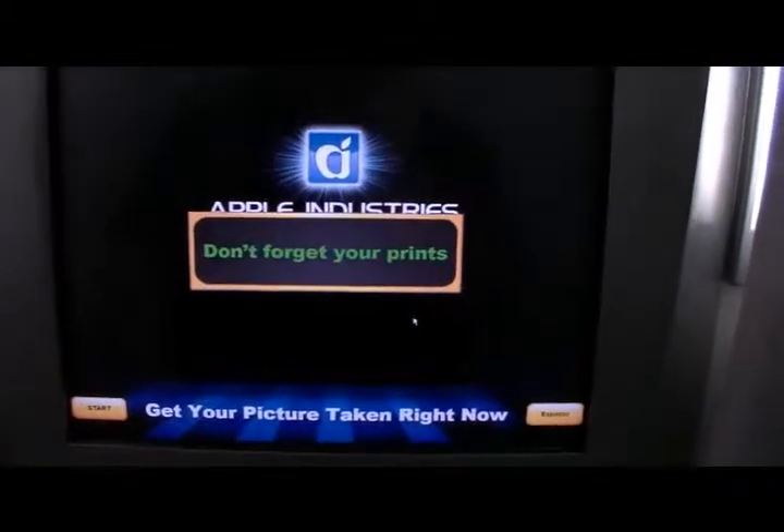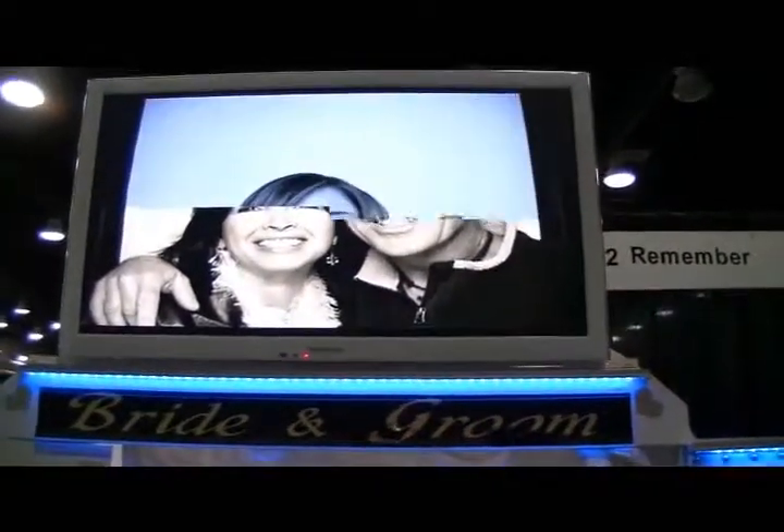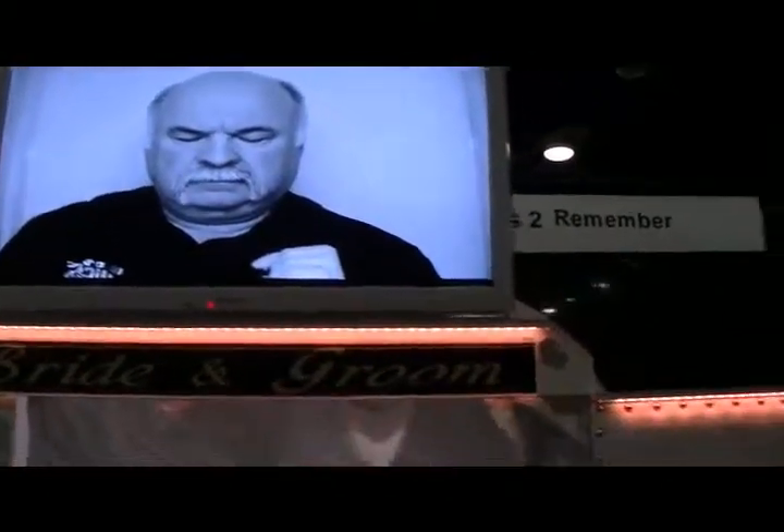Get your picture taken — don't forget your prints. Now we're going to go outside and get our prints. The first thing that will happen while you're waiting is that on the screen, you'll get to preview your pictures as they were taken. And as you're waiting for those to get printed, they'll come out here in the photo slot.